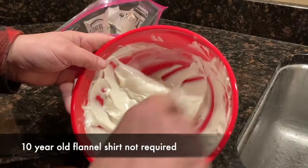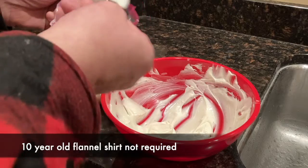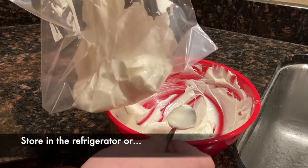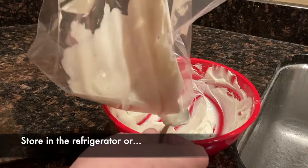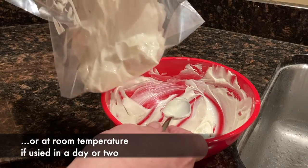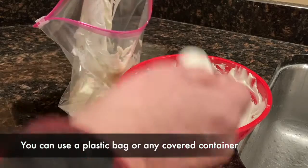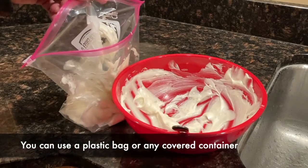If you want to, just scoop it into a plastic bag. You can store it in the refrigerator — you want to make sure no bacteria grow in there. I find that sulfur itself is antibacterial, so if you're using it right away or within a day or two, you really don't need to refrigerate it. You can store it in a plastic bag.